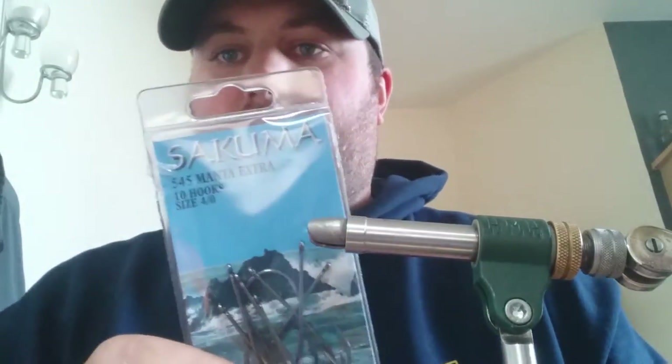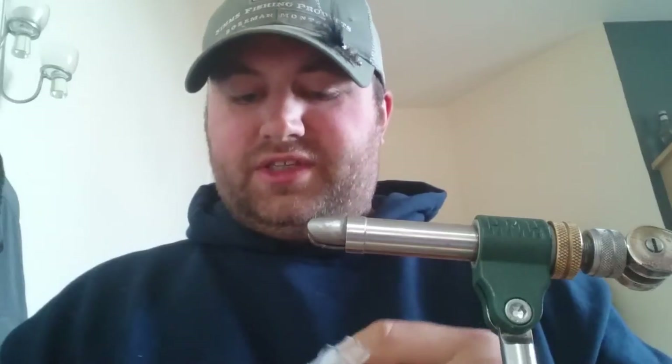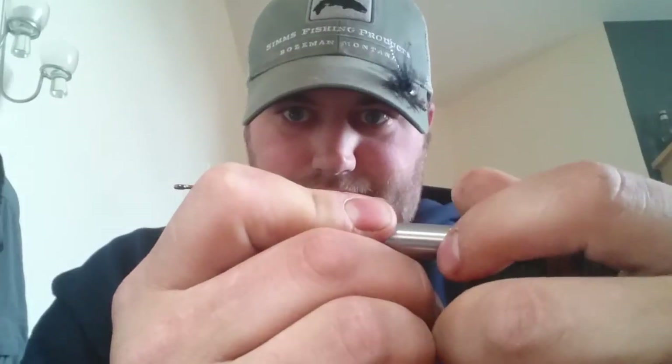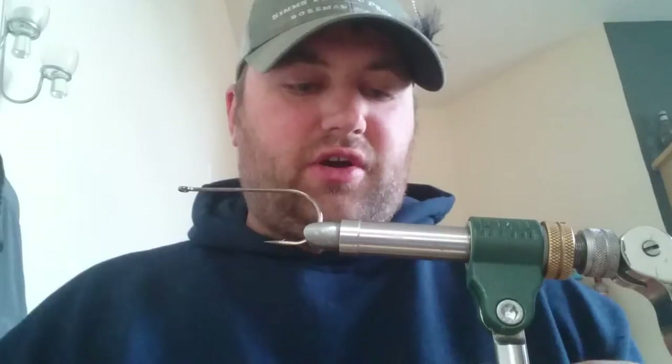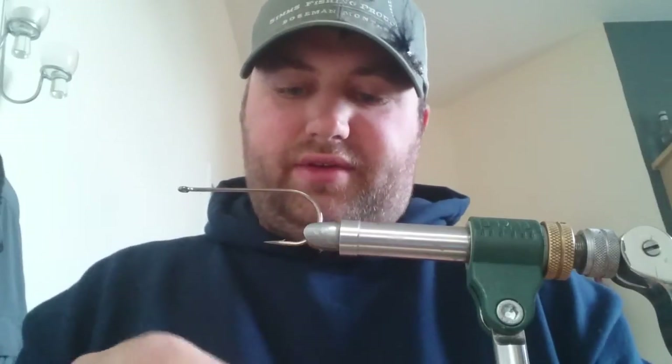For hooks, the rear hook I'm using is a Kuma man — it's a 5-4-5 on a size 4-0. Put a smaller hook at the back, bigger hook at the front. The thread I'm going to be using is Uni big fly in white. You need a decent thread — you put a lot of pressure on these flies and you don't want it to break.